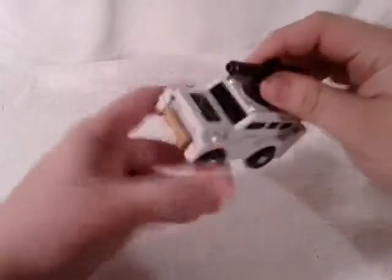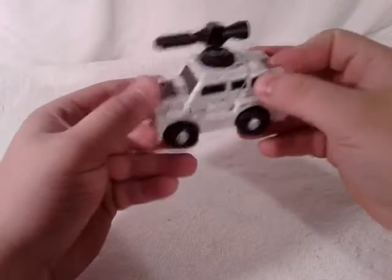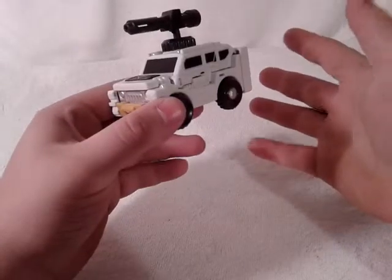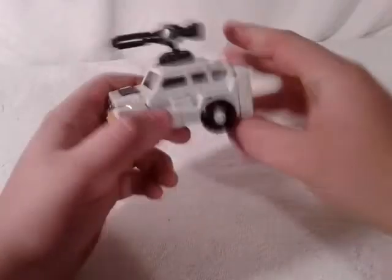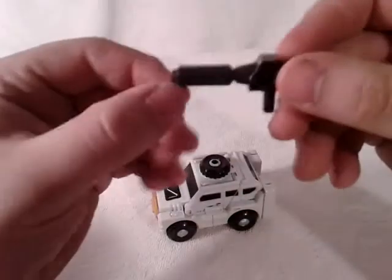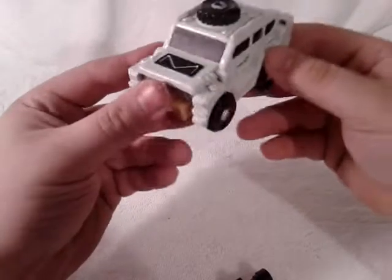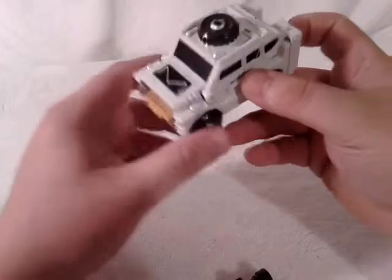Here you've got Bushwhacker in his vehicle mode, and you can see that does look like the G1 version of Outback — it really does. I'm thinking it's just an oversized version of the Mini Warriors to make them a little masterpiece-like. He comes with a nice little weapon that you can take off, and you've got that nice G1-version design — very detailed and very cool.